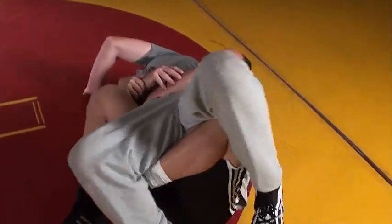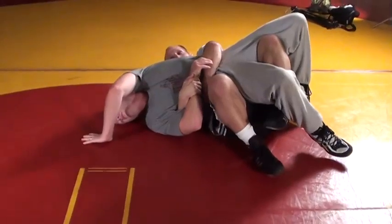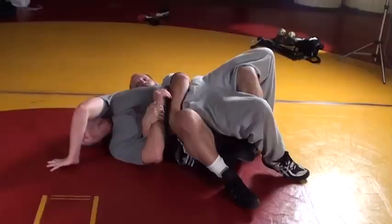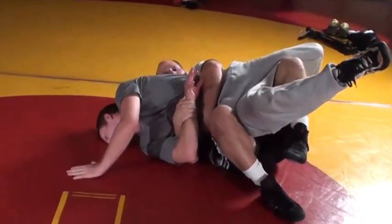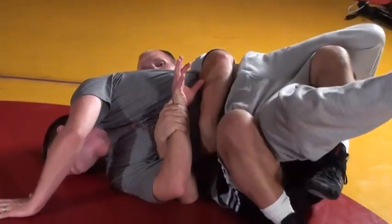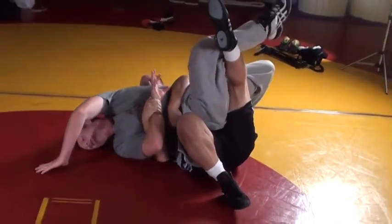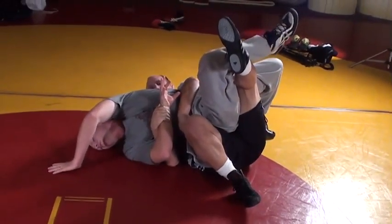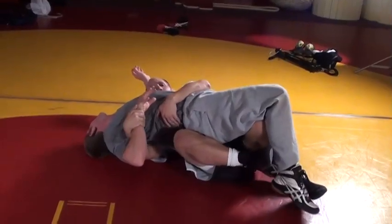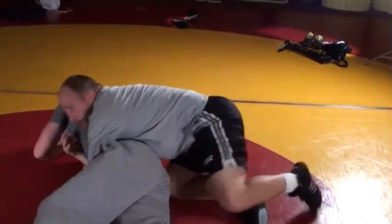Drive forward - now he's loaded in my hips. My knees are in the air, my heels are in my butt. Got my control. So if he turns away from me, I'm just going to keep and pinch my elbows to my body. And now if I'm not getting points, all I have to do is elevate this leg right here and that will take his shoulders over to the exposure. Now if he turns in to me and I get to this point, I just need to kick his feet out and then come back up on top.